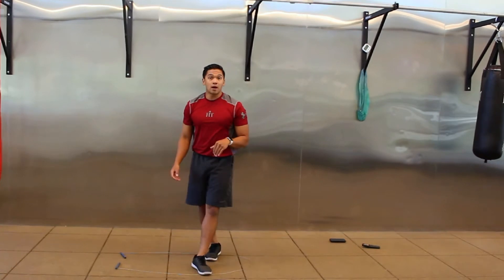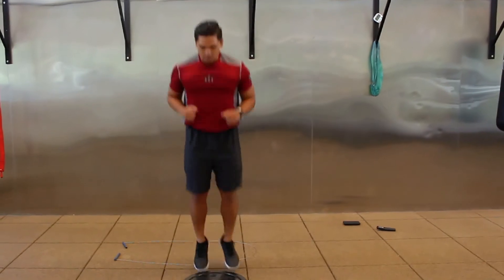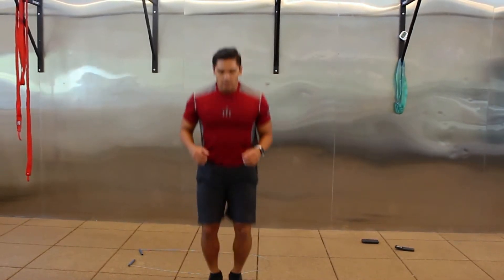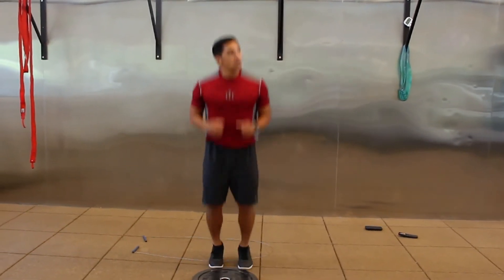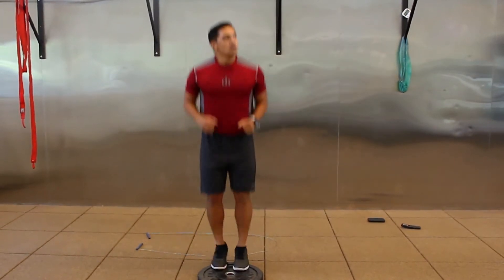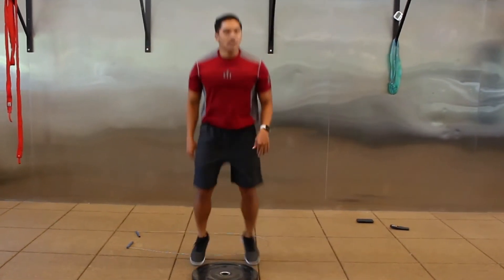Now I'm going to switch to plate hops for this one — you can do line hops or jumping jacks. If it feels better, you can do an out-and-in pattern, kind of like jumping jacks with your feet. Rest.